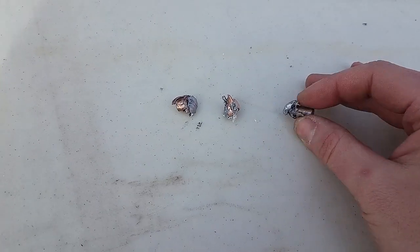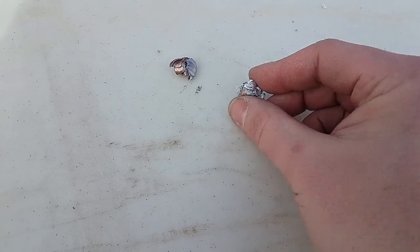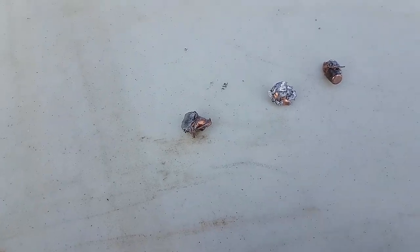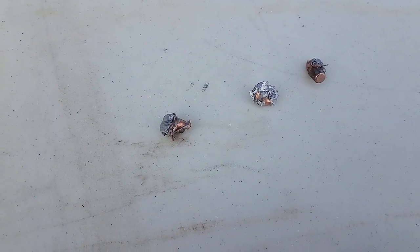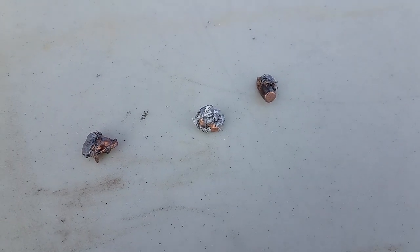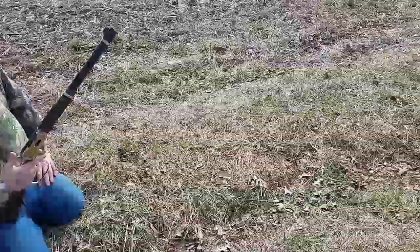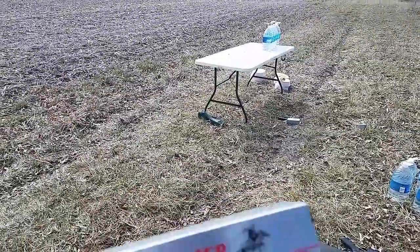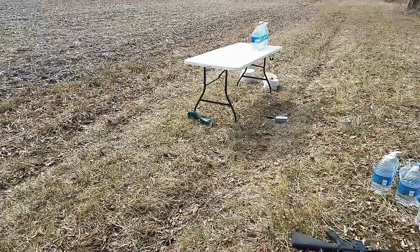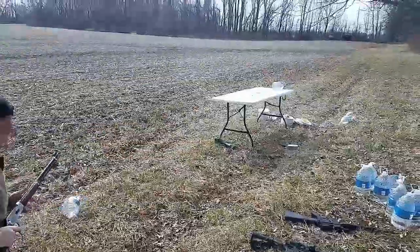We found all the bullets. The 300 Blackout didn't do the best; the 350 Legend did second best; and the 30-30 won. These are all 150 grain Deer Season XP Extreme Points. Let's get to the next test — 30-30 up for water jugs, Deer Season XP Extreme Point 150 grain.